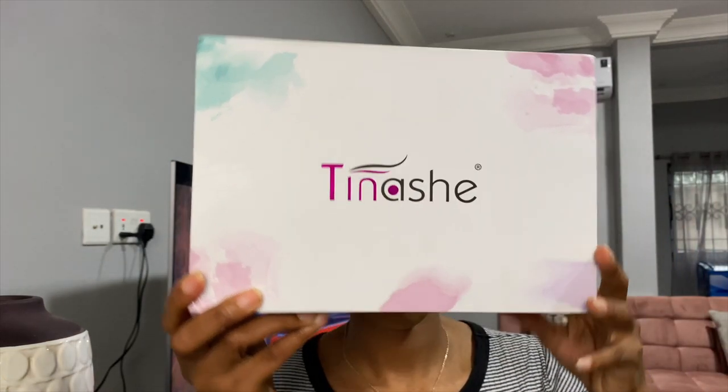Let's just get right into it. I'm going to show you how to do your hair in five minutes or less. The hair I got is from Tinashe, as you can see here.